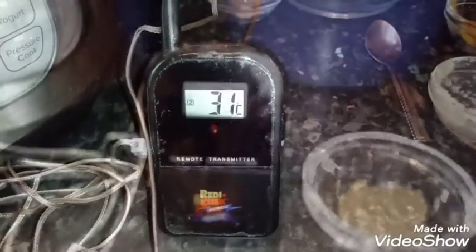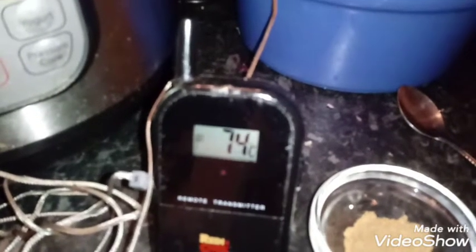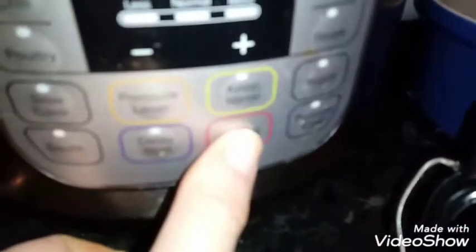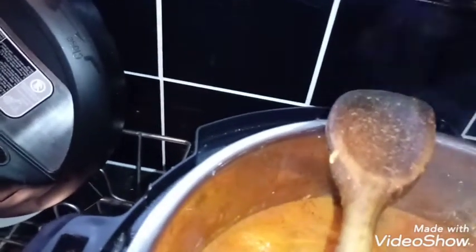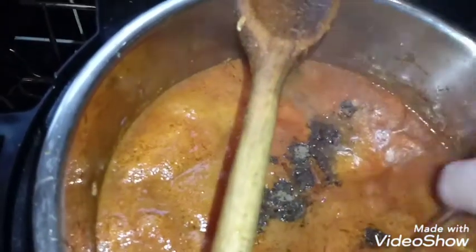Just keep going until that gets to 74. I'll come back when that's got to 74. We have now reached 74 degrees, so I'm going to switch it off. At this point we're sprinkling the garam masala — it's still creeping up. I'll just check another piece of chicken to make sure it is at the right temperature.